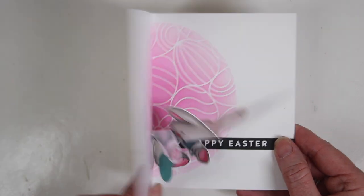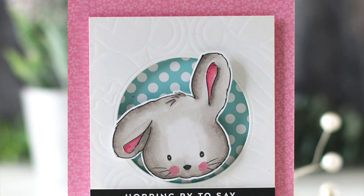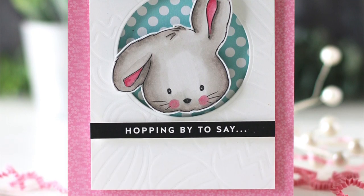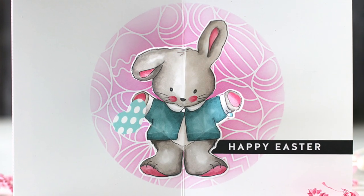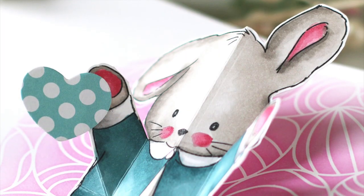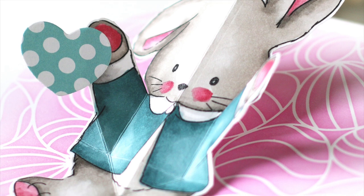Finally, I used foam tape to add the panel to the front of the card. When I open the card, the bunny unfolds and pops up. Here's the finished card — the front features the bunny head on an embossed panel using the egg hunt stencil, and inside the adorable bunny looks like it's giving you a hug. I hope you've enjoyed this tutorial — check the blog post linked below for additional information, and thanks so much for watching.